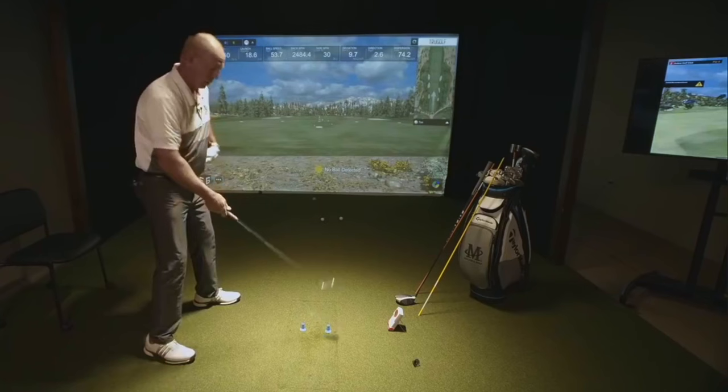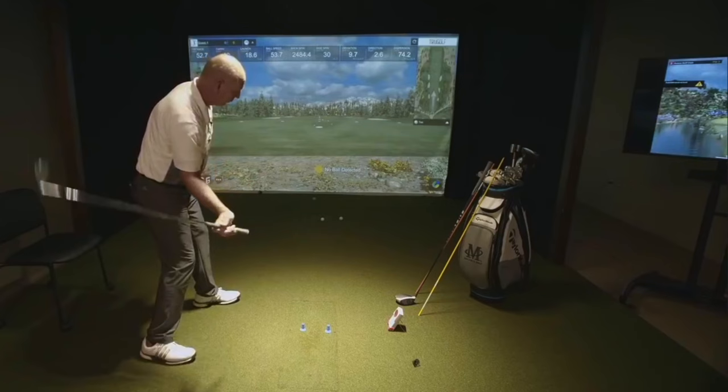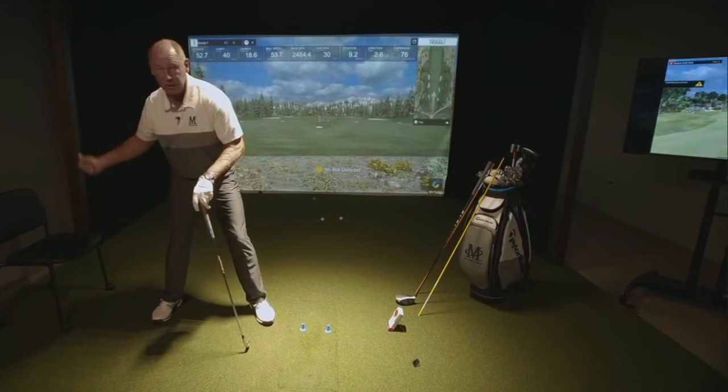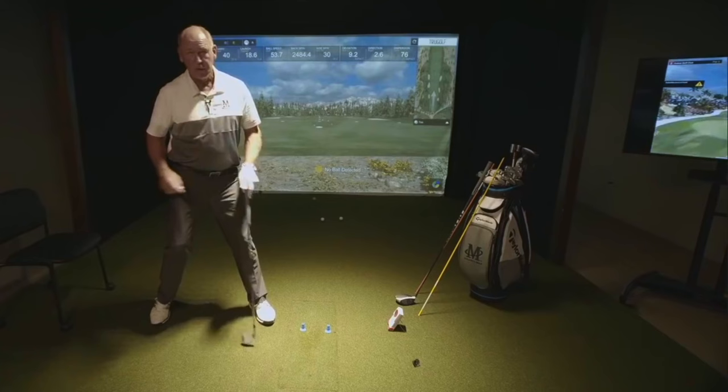If I come into the ball and my left leg pushes my left hip out of the way, all of a sudden the club is stable, my wrist does what it's supposed to do, and the hand action happens at the right time. Now, this has nothing to do with straightening your leg — I can straighten my leg and my hip doesn't do anything. You don't want to try to twist your hips either because my hip didn't move out of the way that way.